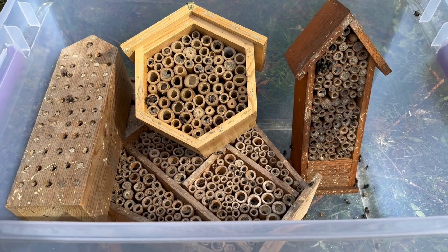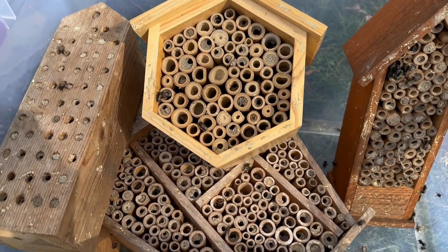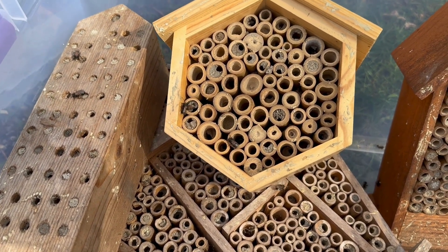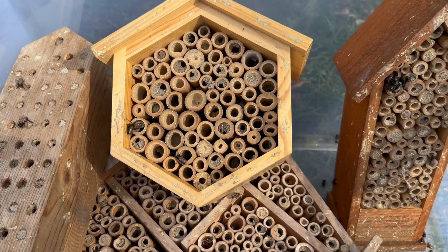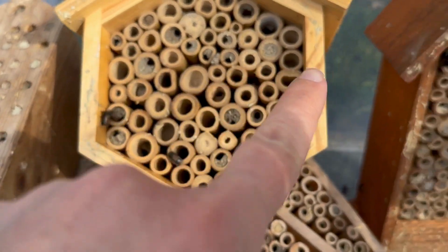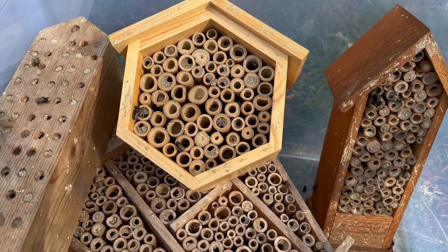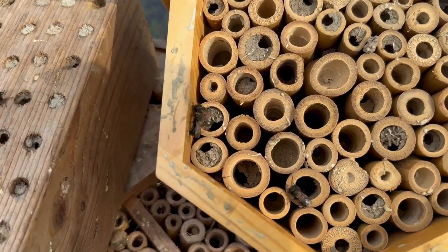So these bees — it's a nice sunny day — are all emerging right now from unhealthy nesting material that can't be cleaned. I'm not sure how long these mason bee houses were out, but they were all completely covered with mud plugs. Now the bees are emerging and I'm opening the lid, letting them fly out, and then I put the lid back on so that they don't reuse this nesting material.